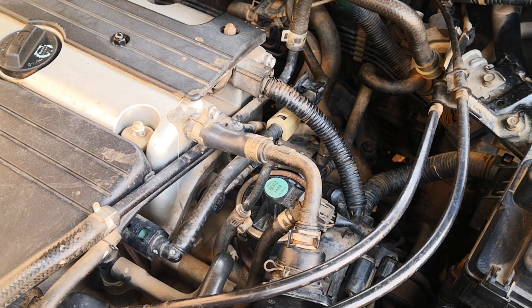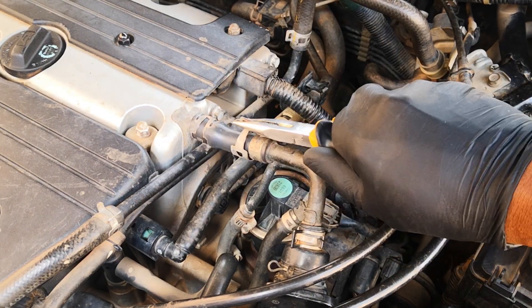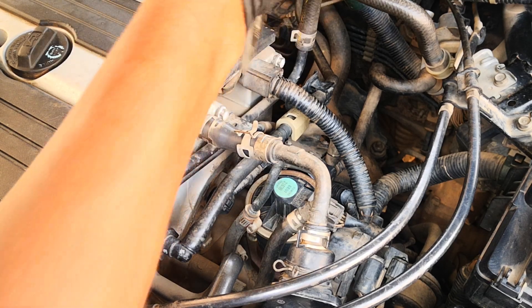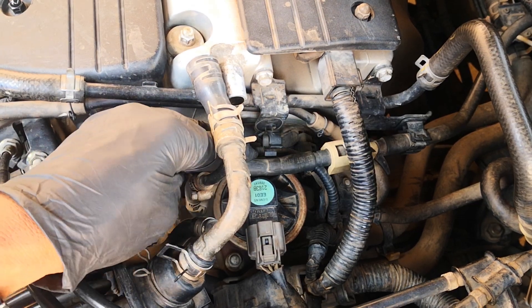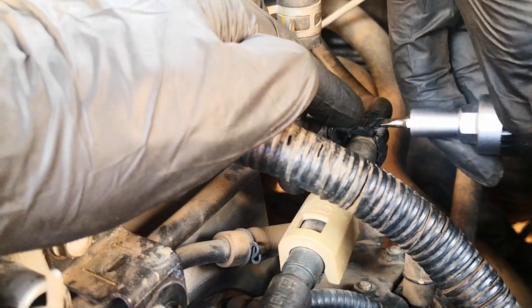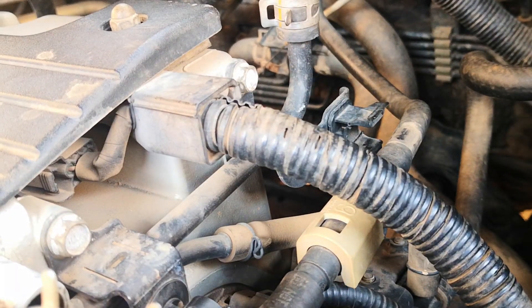It's a tight space to work in. One of the first things you want to do is get this hose out of the way. Depress this clamp, remove it, and break the seal. So you take that off. Next you remove the fuel pipe — remove it from this clamp and also from this one. You just use a flat tip screwdriver to pry this up. So that's out of the way, just a little more wiggle room.